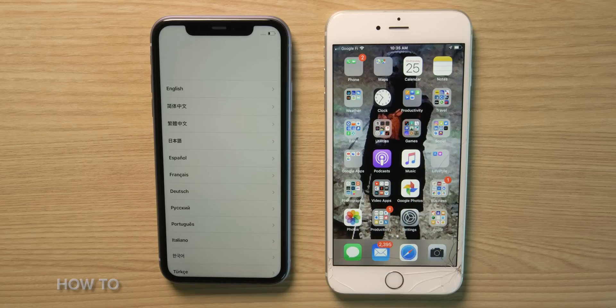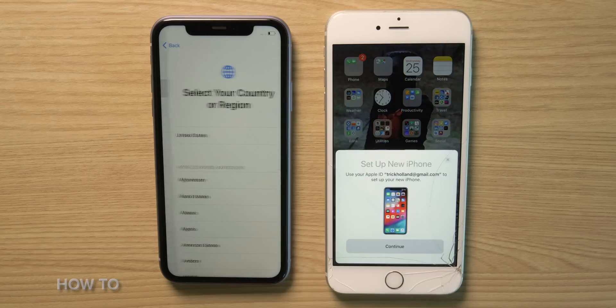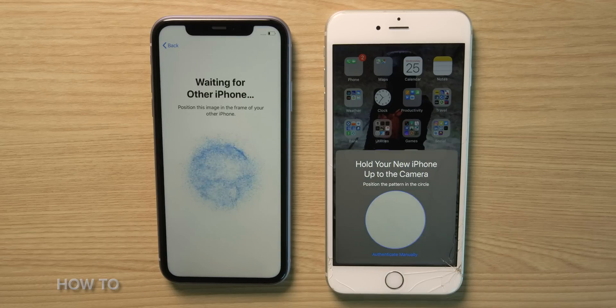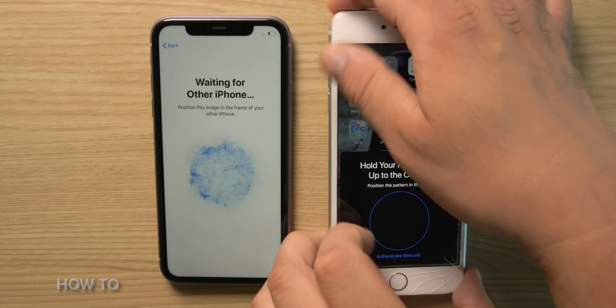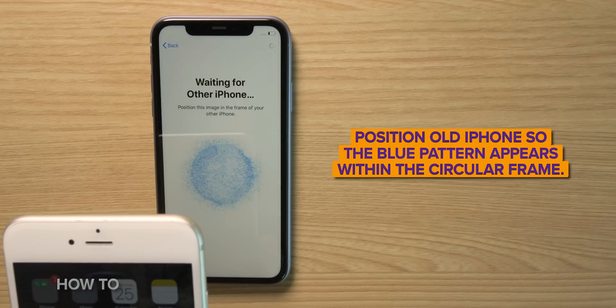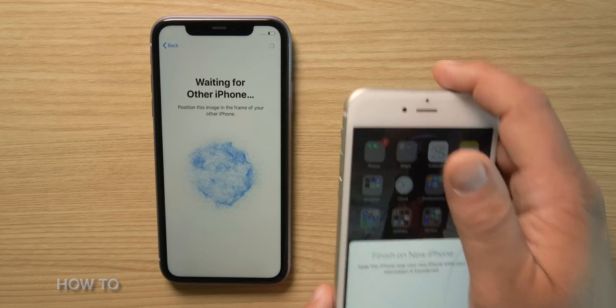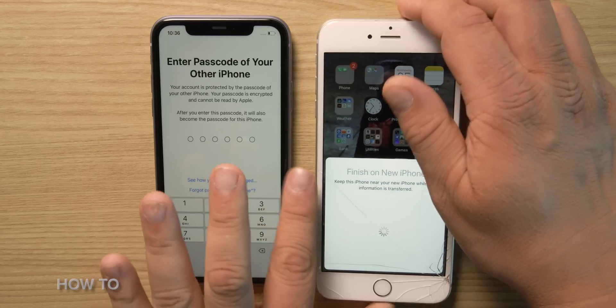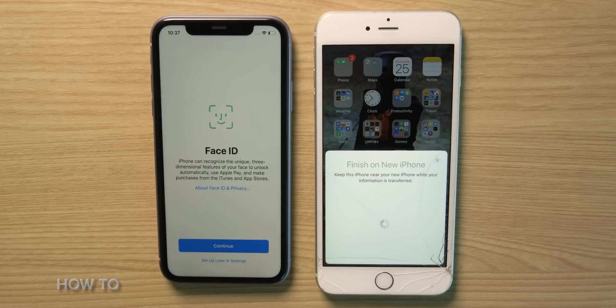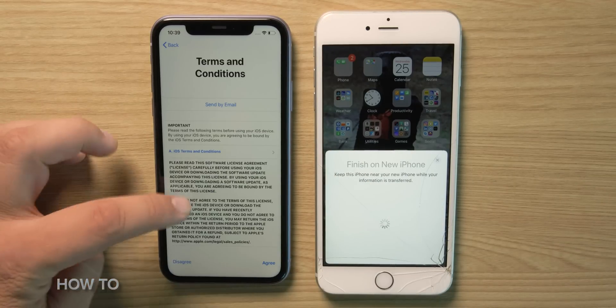Unlock your old iPhone and place it next to your new iPhone. A pop-up window will ask if you want to set up a new iPhone. Tap continue, then point your old iPhone's camera at your new iPhone's screen with a psychedelic blue cloud of particles. Follow the prompts on your new iPhone and complete tasks like entering a passcode, setting up Face ID, and agreeing to Apple's terms and conditions.